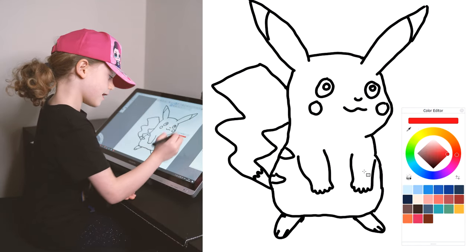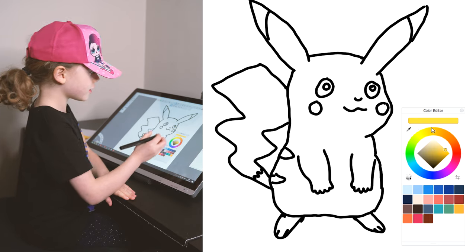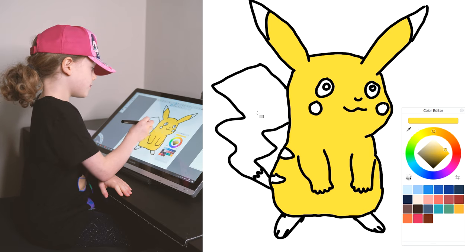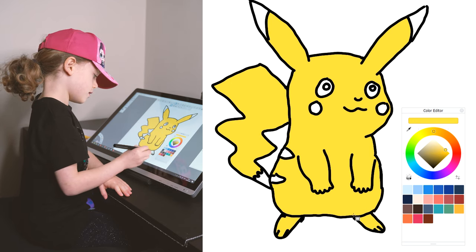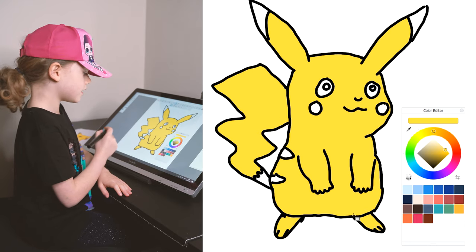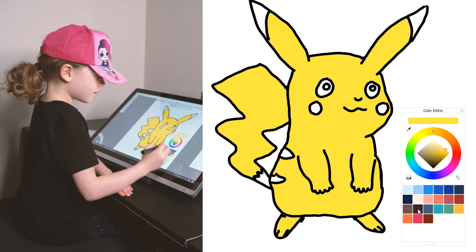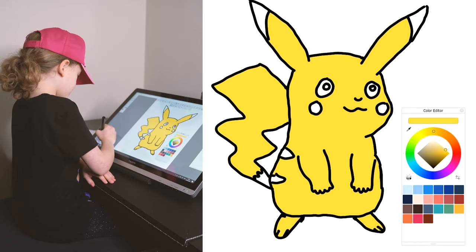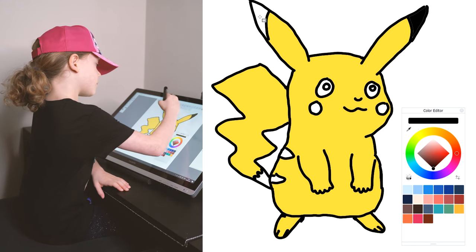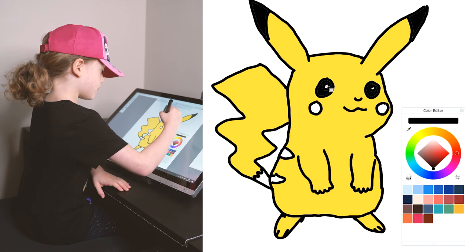So we're going to use an orange and try and get it a bit light so that you can colour Bigotoo in. Make sure it's his body and his tail and his feet. Now we're going to use yellow and black for his top bits of his ears and his eyes.